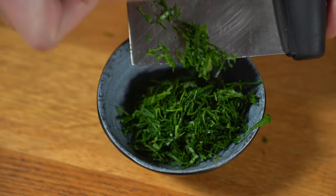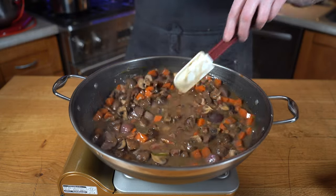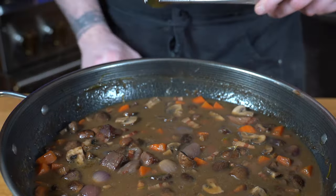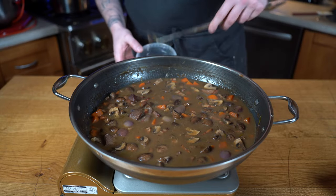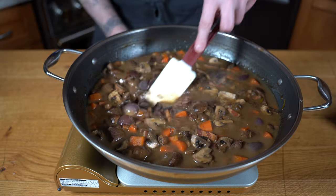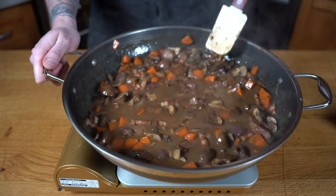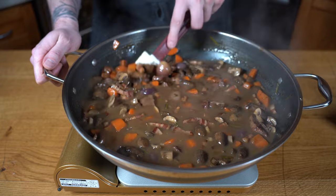It's been four hours total now and you can see the consistency has changed drastically — it's much thicker. The beef is cooked, so we're going to remove and discard the herbs and garlic. We are almost ready. I'll turn the heat off and we're going to add one special secret ingredient: dark chocolate. Yes, dark chocolate! It's going to add a velvety smooth texture to the bourguignon and a robust taste that's going to go perfectly with everything. You're going to see a huge difference in the taste — trust me.